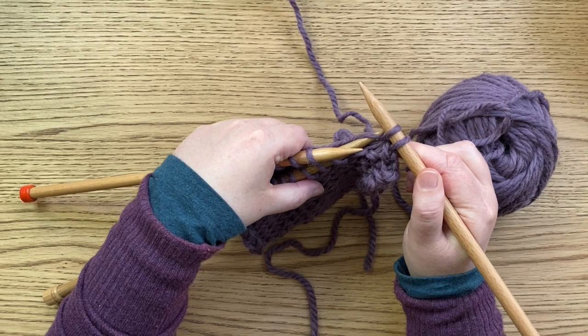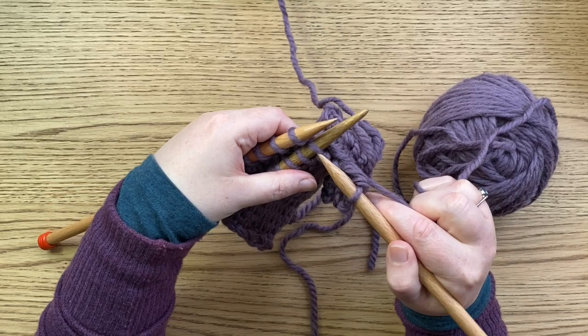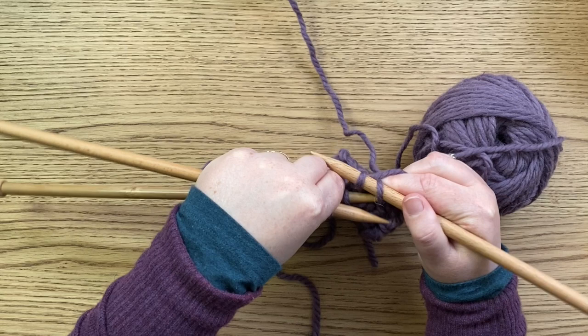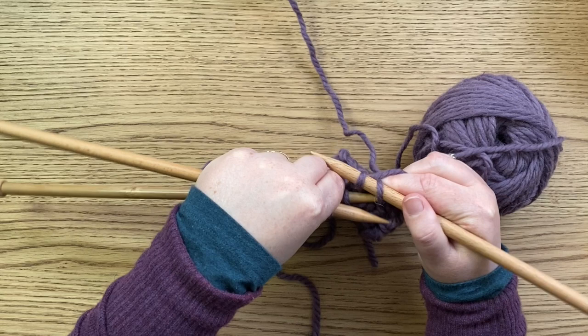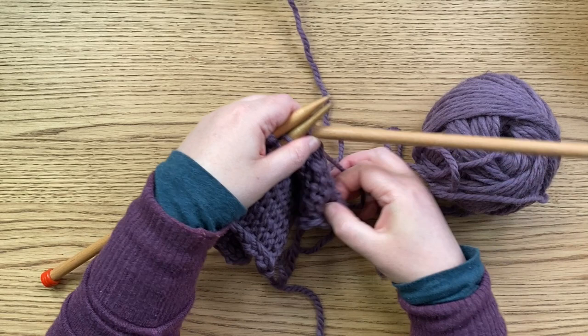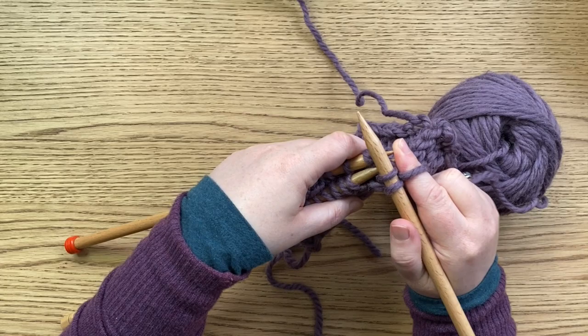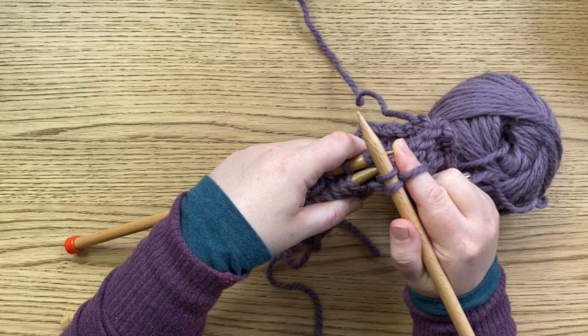It feels a bit awkward holding both large needles at the same time, but you'll get used to it. This is usually the shoulder of a cardigan or a jumper, or maybe a cushion cover, so you haven't got too many stitches to do. Into the next stitch, knit that, pull them both off the needles — and if it feels a bit tight, this is why you might want to use a needle just one size larger to cast off.